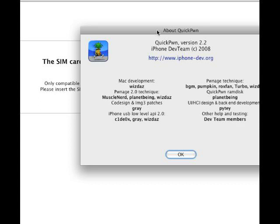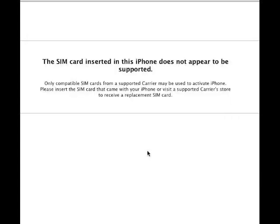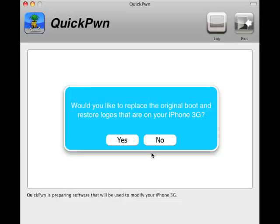So that's the firmware we are on. It's version 2.2, QuickPod. And I don't really want to replace the boot logo — I want to stick to the Apple logo when it boots. But it's up to you, totally up to you.